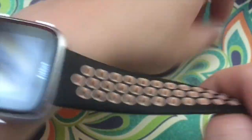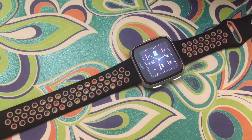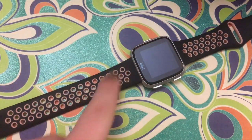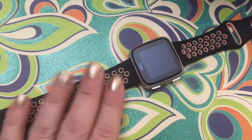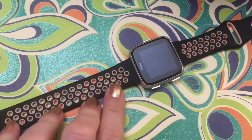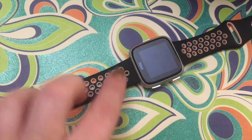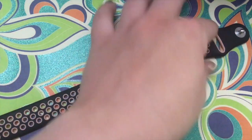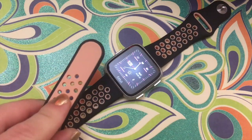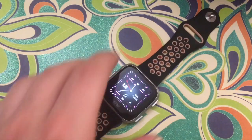Let's talk about the band first. I got this band on Amazon. Nothing fancy, but I like that it has all these holes in it so I'm able to have more airflow to my wrist so my skin doesn't get funky underneath while I'm washing my hands over and over again. I also wipe this down sometimes with sani wipes. I love the peach color — this is my favorite one for work.